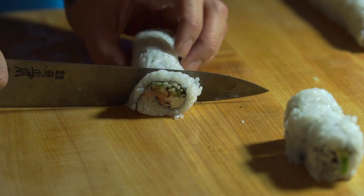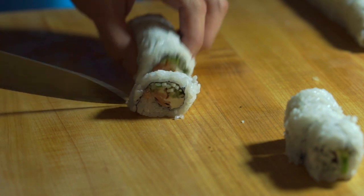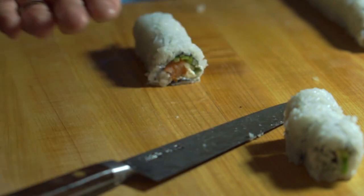This is a demonstration of what not to do. You don't want to push down on the sushi roll — you want to push the blade forward.